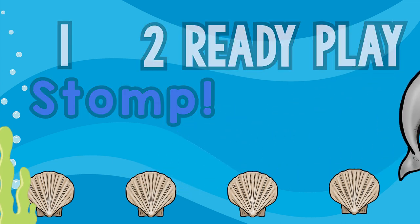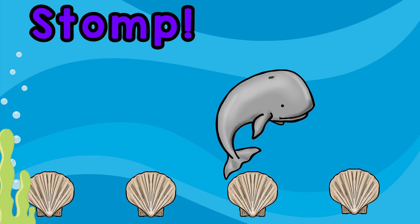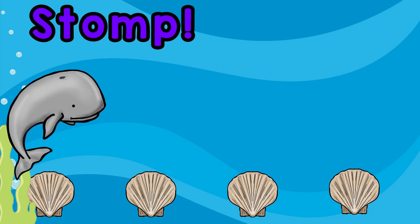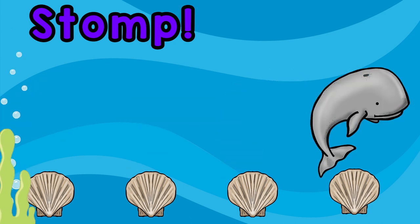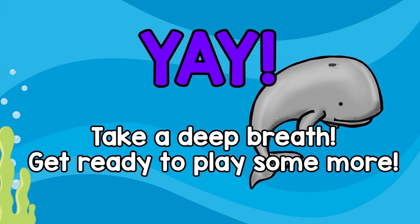Let's stomp! Yay! Take a deep breath, get ready to play some more!